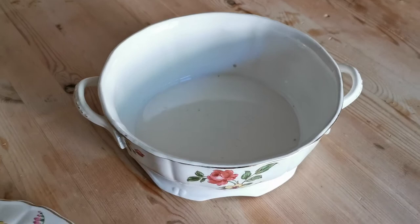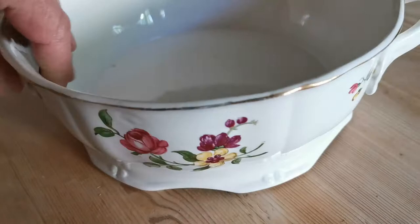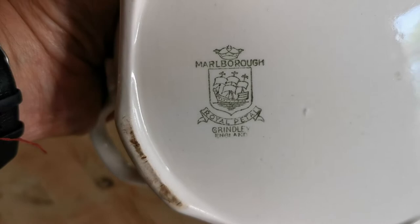The total height to the top of the handle is six inches. It has a classic English design with handles on both ends. There's a little bit of wear on the handles where some of the gilt is showing a little bit of wear, but not too bad.